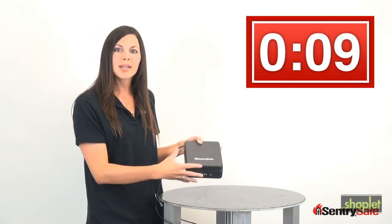The size is great. It fits right in a backpack, and it's nice and lightweight, so you can take it with you. Thanks so much. We'll see you again soon.